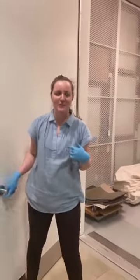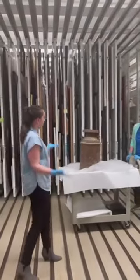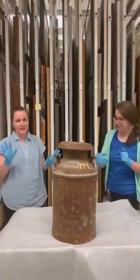Hello, it's Angie, welcome! Oh hey, it's Claire. Claire, what's that? This is a milk can. Do you want to try and lift it up? Can I? Yeah, I have gloves on.